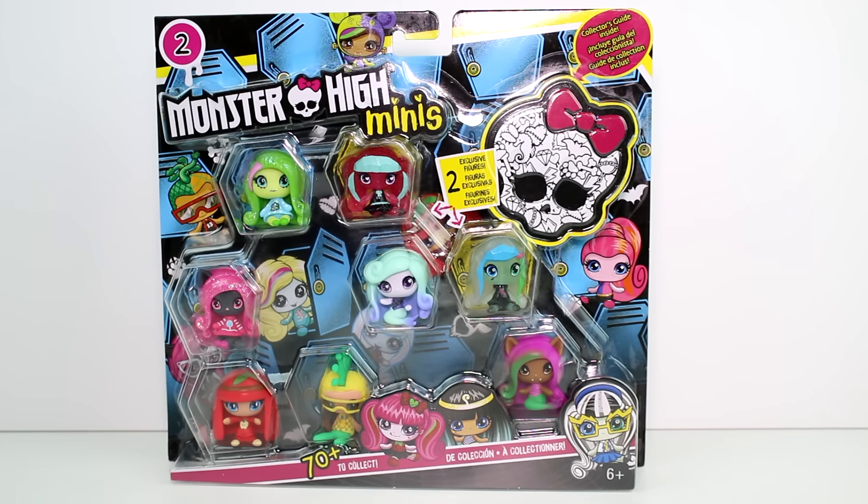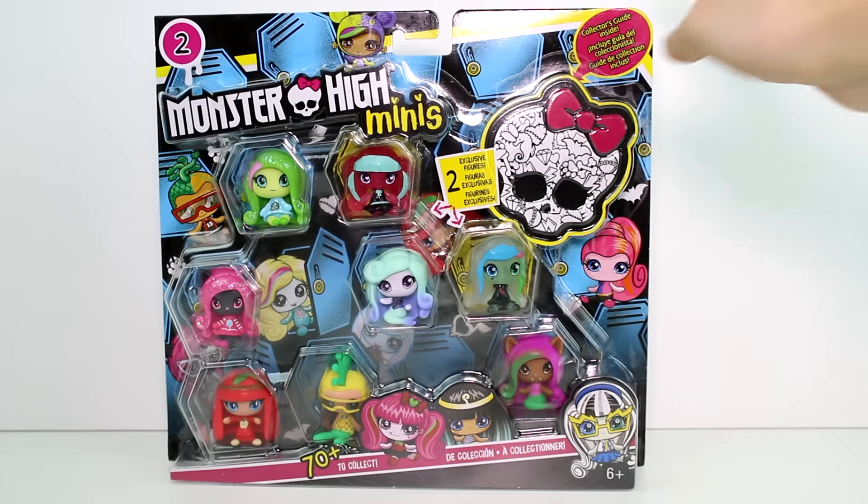Hey guys, today I am here with the brand new Series 2 Monster High Minis Pack. This is the bigger pack and the only Series 2 item I've found as of today. Like I've said in several of my Monster High Minis videos, I don't know everyone's names — I was never a hardcore Monster High fan — but I like these Minis a lot. Series 2 has 70-plus to collect, this pack includes two exclusive figures and a collector's guide inside. I'm really excited.